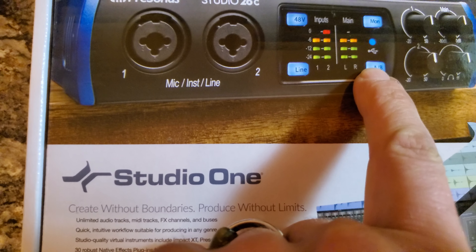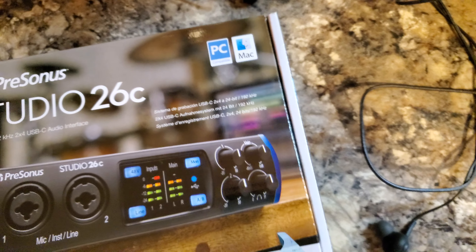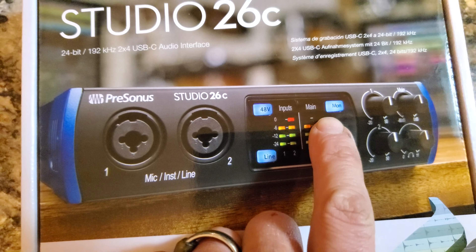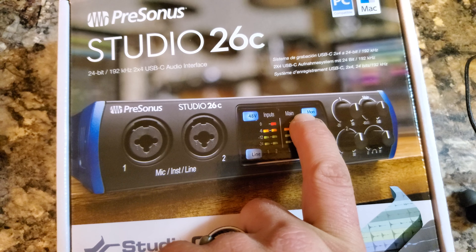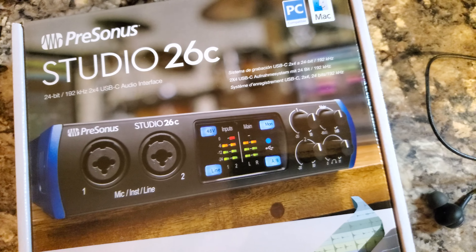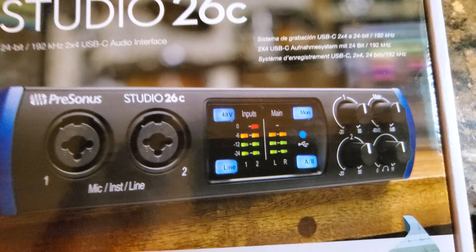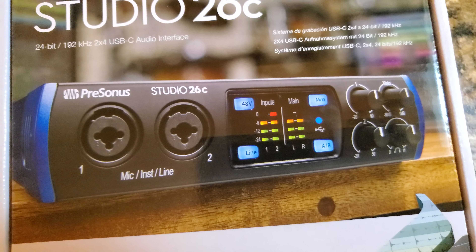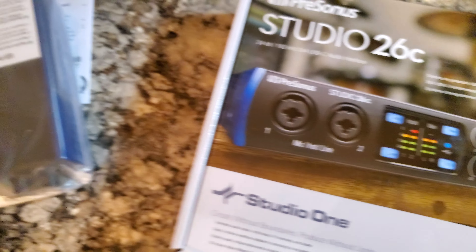It also has an A and B so you can switch between speakers, but I only have one set of speakers so that's that. The monitor thing is useful though — if I'm trying to do a rap or sing or whatever, I can hear myself without using the processing from the computer, so it doesn't slow the computer down while I'm recording.